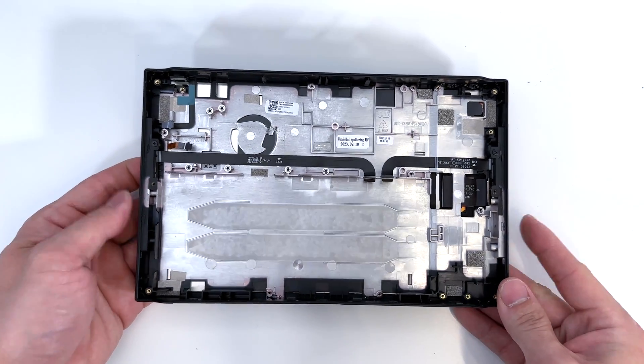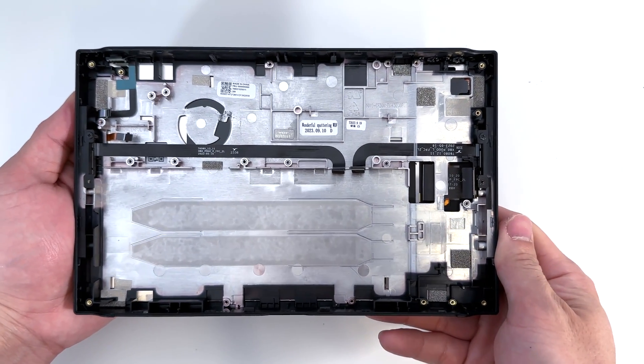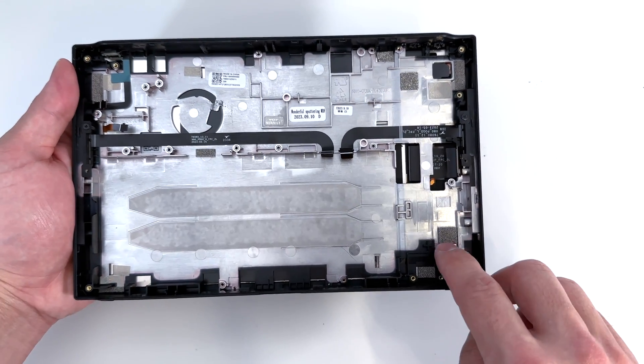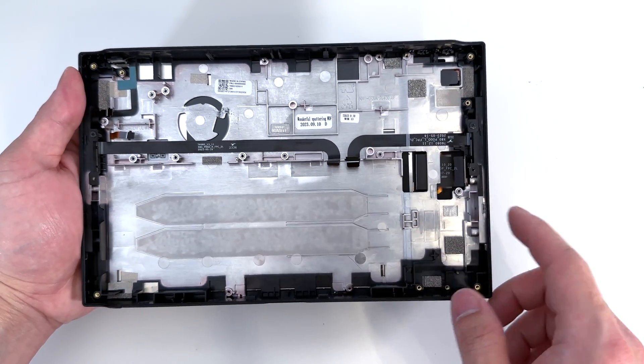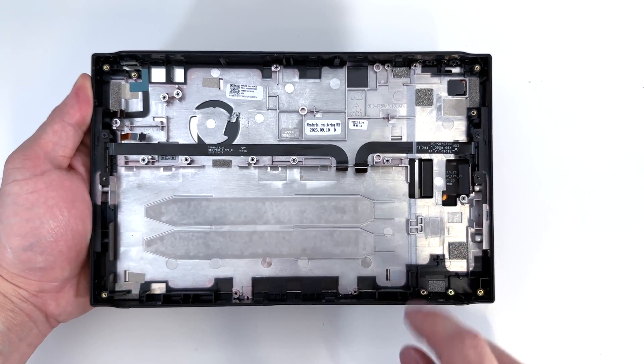Now we're pretty much left with the housing and the display. From here it looks like if you do need to replace the display, it's held in via adhesive on the sides. And you pop that out, push it out from here. This is the display connector. You would basically just put a new display on there and feed that cable through.